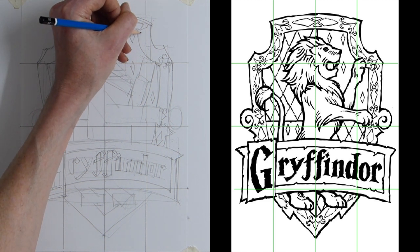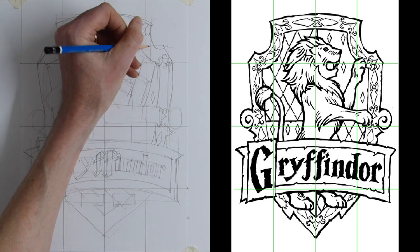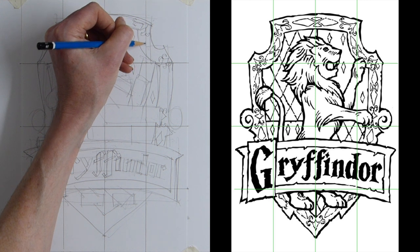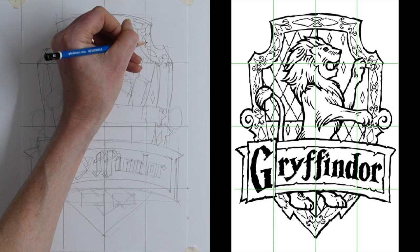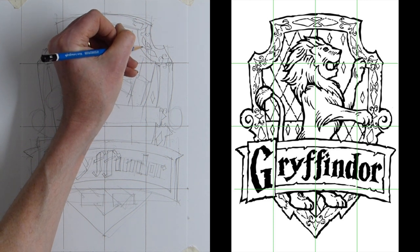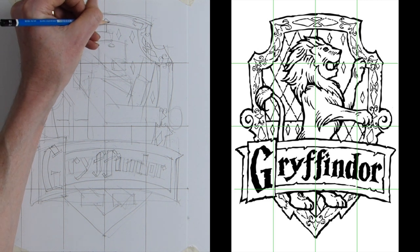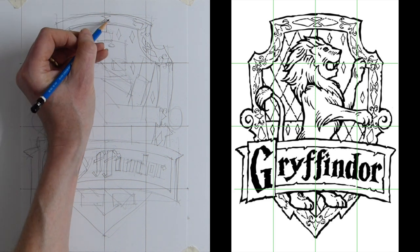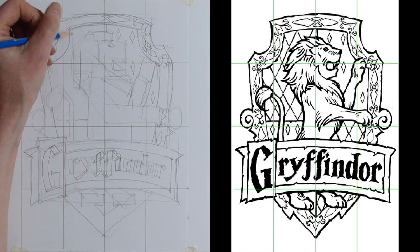Again here we want a W. In between here we've got a bigger diamond, another diamond, and then two smaller ones on the outside. Up at the top a little triangle, another triangle above it, and then a large diamond going to the edge.